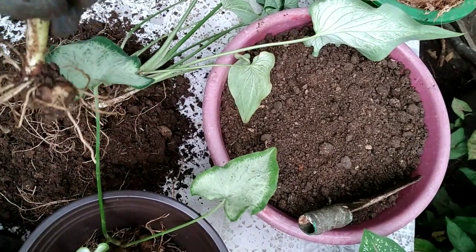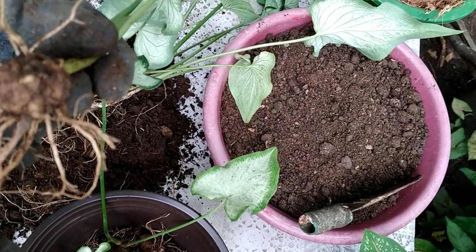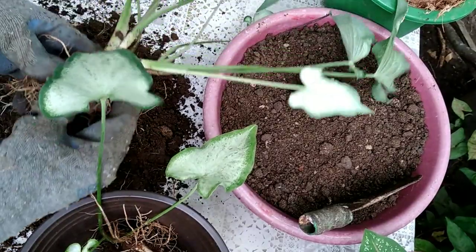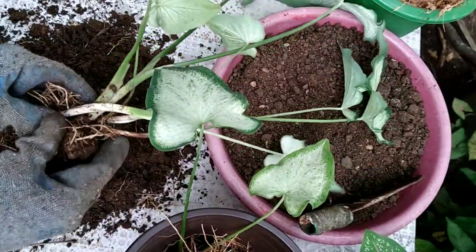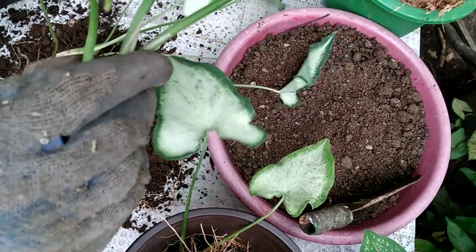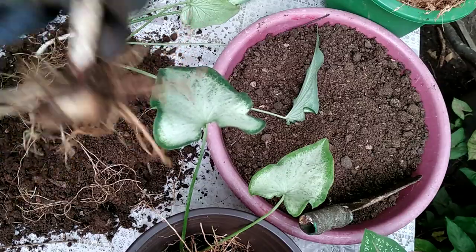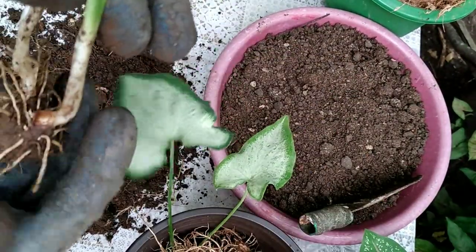These two we can also cut, because this is the eye of the bigger tuber, and you can see the mini eyes — we will cut this in half. Also, if you are repotting your caladiums, use gloves because caladiums can be toxic and may irritate your skin.